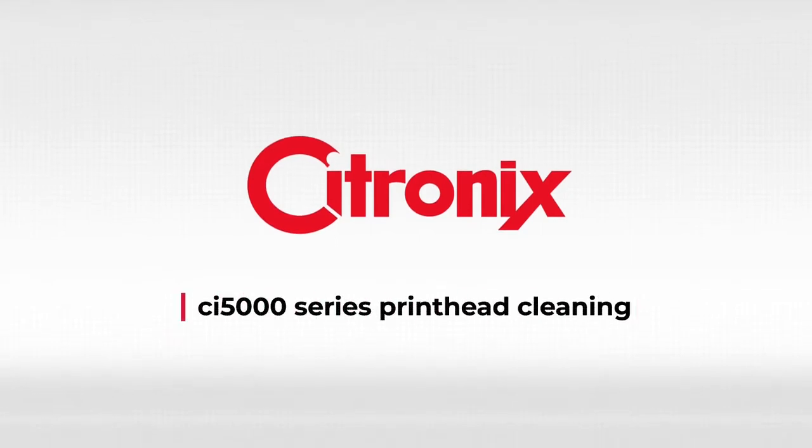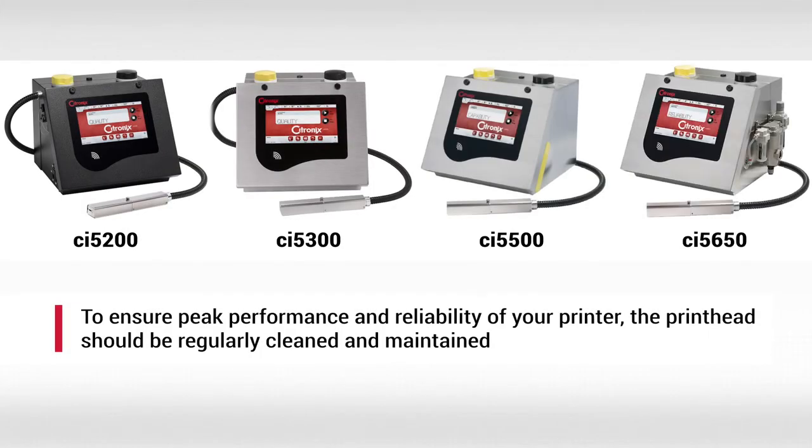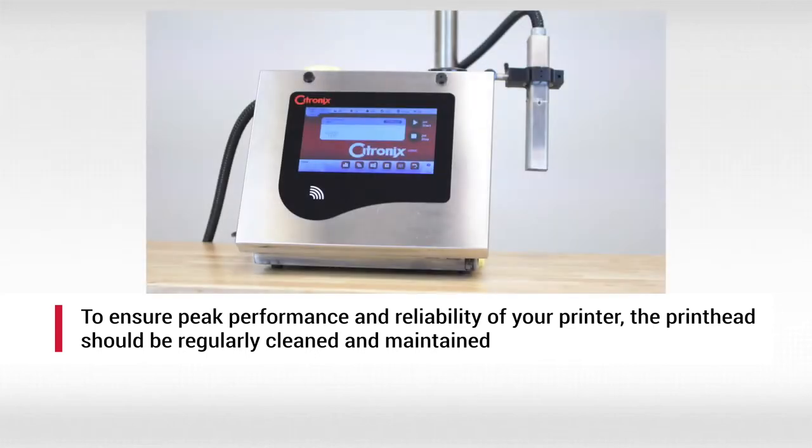Welcome to this instructional video that explains how to clean your CI 5000 series printhead. Regular cleaning and maintenance of the printhead is required for peak operating performance and maintaining the reliability of your printer.